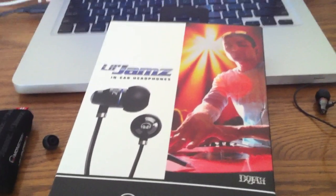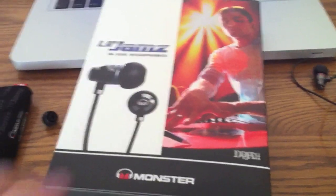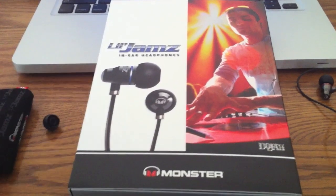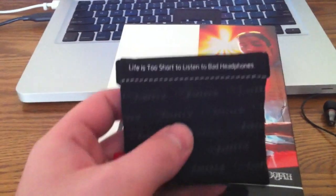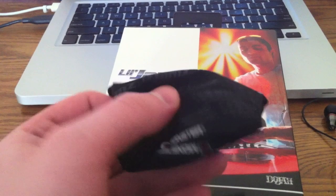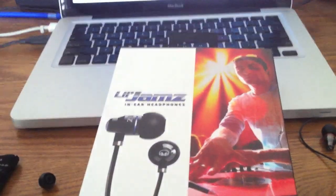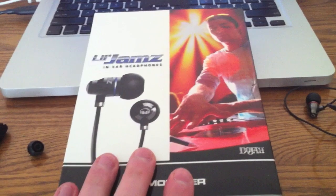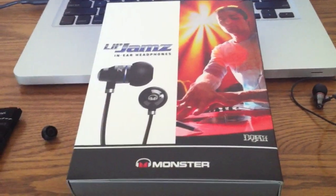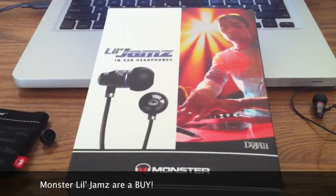Overall these headphones are really good. Monster's website says they retail for $89; I picked them up for $79 at Best Buy. I've had problems with Monster products before — the Beats by Dre Tours hurt my ears and one of the speakers blew out within the first hour. But I took a chance on these at $79 and they're really, really good headphones. I definitely recommend them. Do not get the Beats by Dre Tours — for the money you'd spend on those, you can get two pairs of these. Overall, Little Jams — it's a buy.